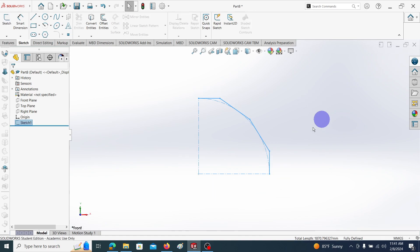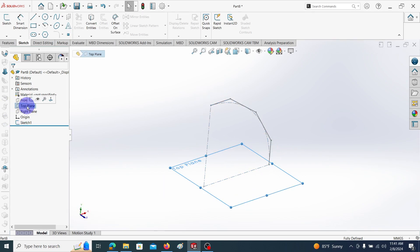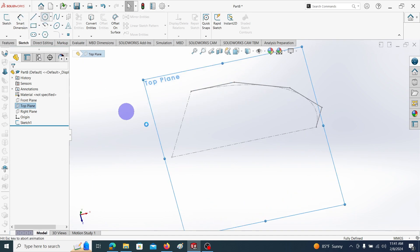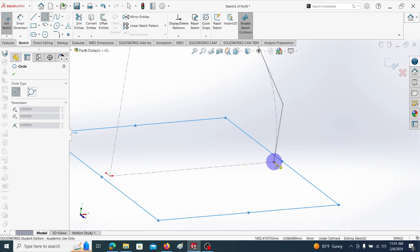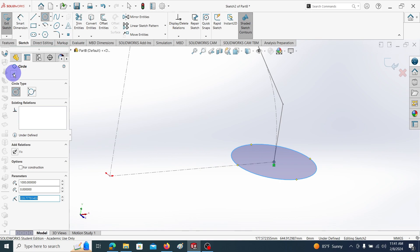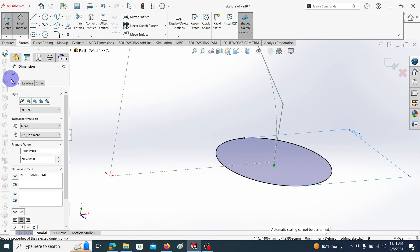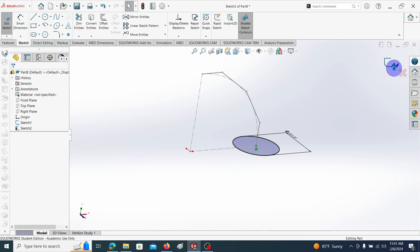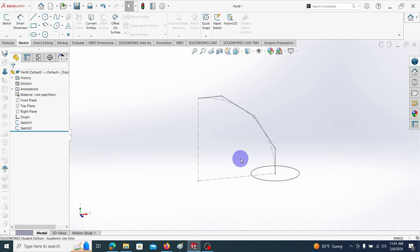Exit sketch. This is our path. Then go to the top plane and draw the circle, taking this point as the center point. This is our center point. Draw the circle and give the dimension as 600 millimeters in diameter. Exit sketch. What we are going to do is create the solid elbow using the swept command, then convert it into a shell model, and then convert into sheet metal.